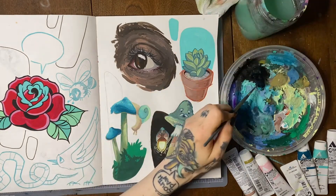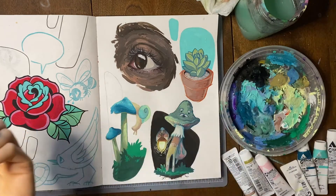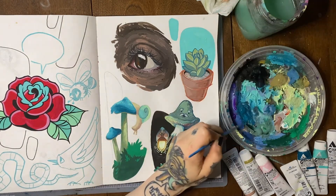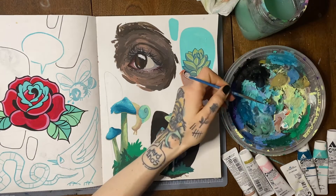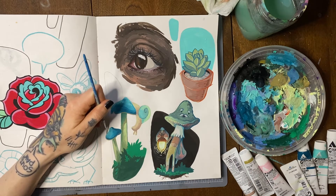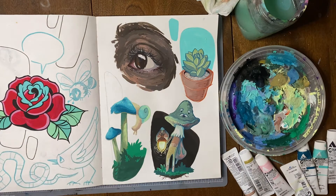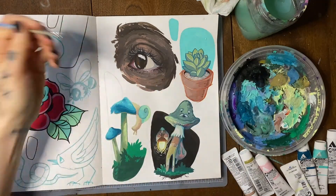Another definite pro for me when using gouache is how easy it is to use it for outlining illustrations. With acrylic, sometimes the paint's a little bit thick and heavy and outlines can be more trouble than they're worth. With watercolor it's the opposite — everything's a little too thin, and if you're outlining a dark color with a lighter color you're gonna lose the outline, it'll just fade into the background. Gouache is great because once everything's dry you can go in with whatever color you want and do some really interesting lining techniques or add detail. For my personal style, I find that to be a huge pro.